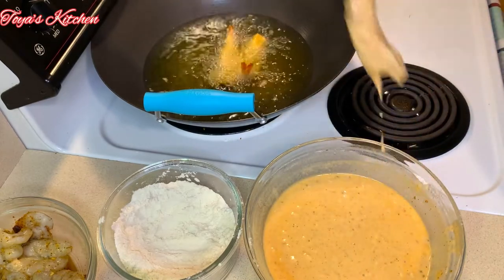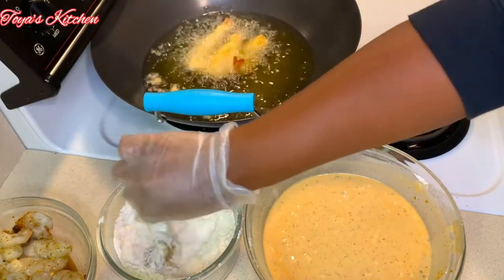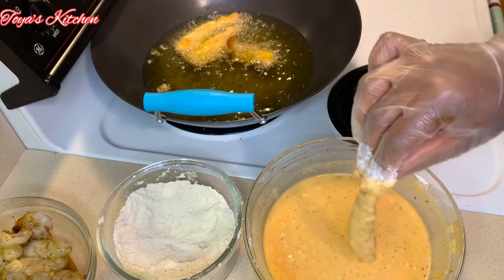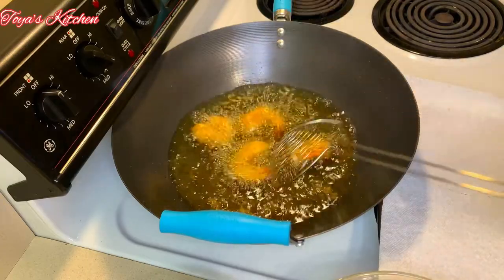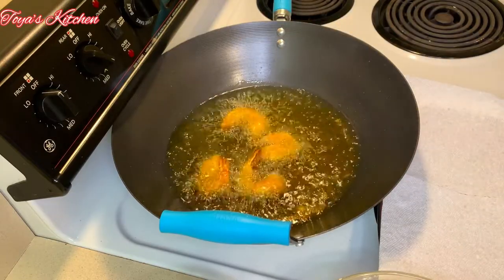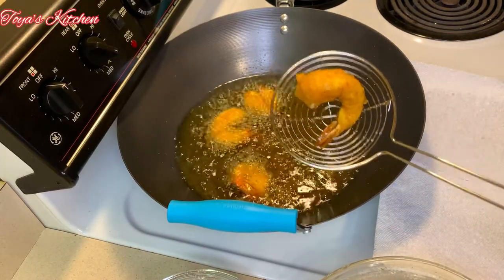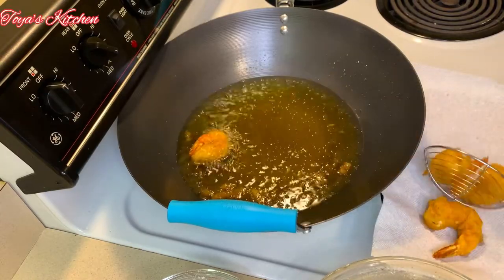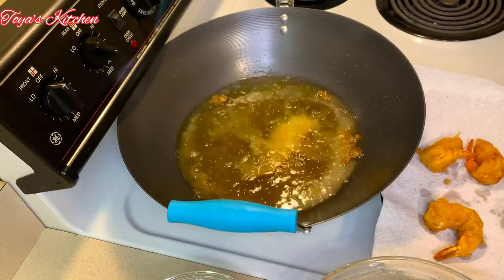Fry these until golden brown — this took about seven minutes in total. After seven minutes, remove them from the oil and drain on a piece of paper towel or a wire rack, whichever you prefer. Continue with the rest of the shrimp using the same steps.